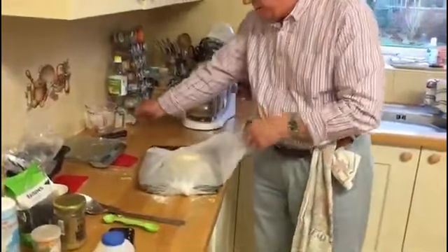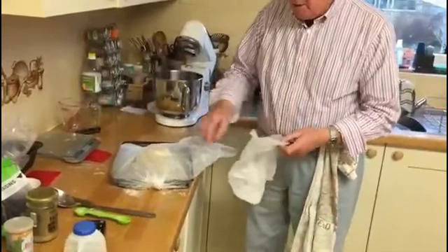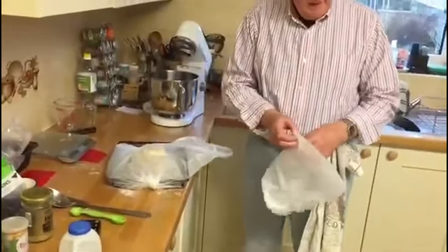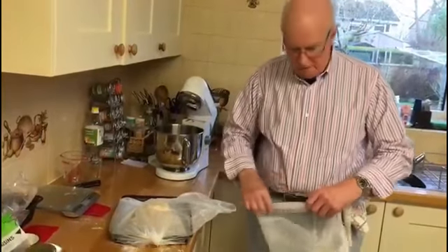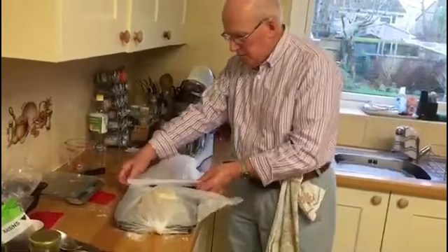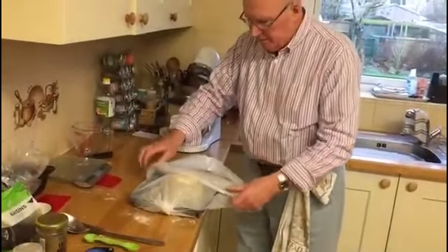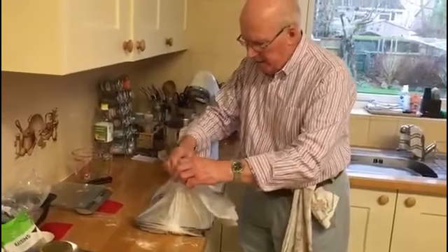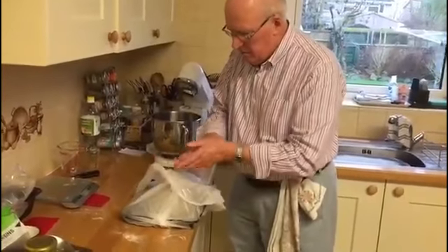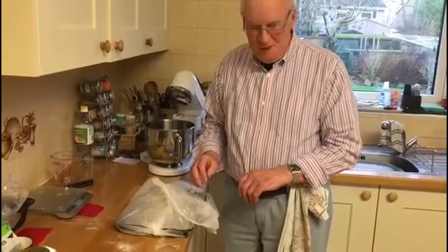Then put it into an oiled polythene bag — this one's not quite big enough so I've got to use two. Why do you have to prove it inside a bag? Because otherwise the dough would dry out and get a dry skin on the surface — just to keep the air out. And back in the airing cupboard for about 35 minutes.